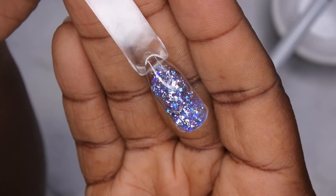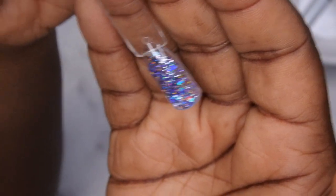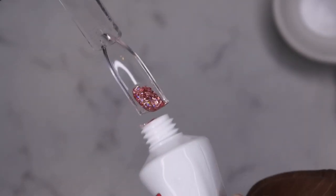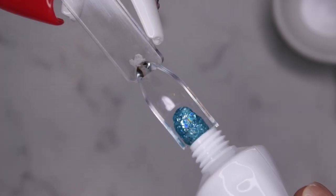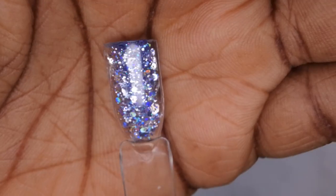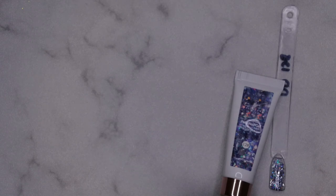So that's one swatch — that is a gorgeous color. I'm going to swatch the rest of them off camera and I'll be right back. Color 128 is a really pretty purple glitter color, and it is absolutely stunning. I love this so much — all of these colors are just really, really gorgeous.